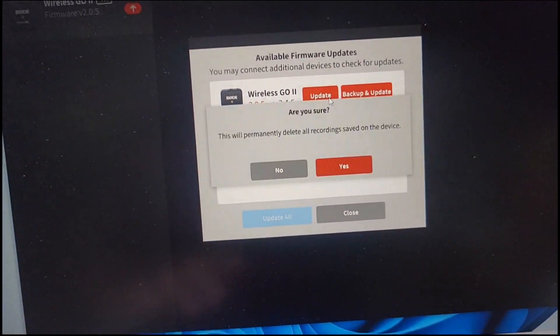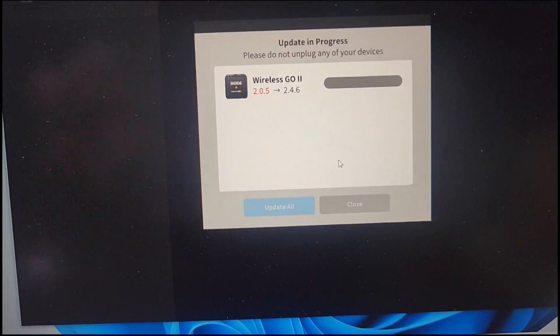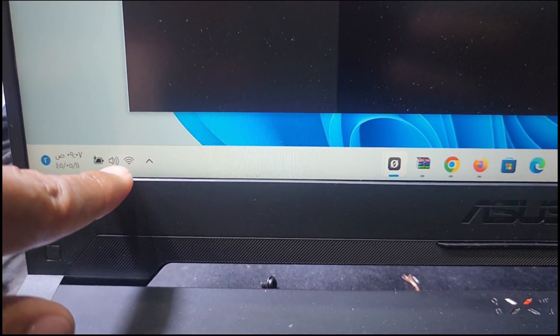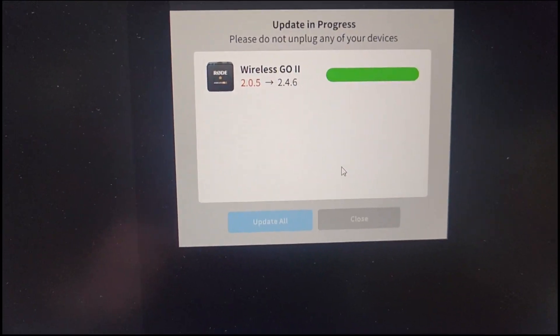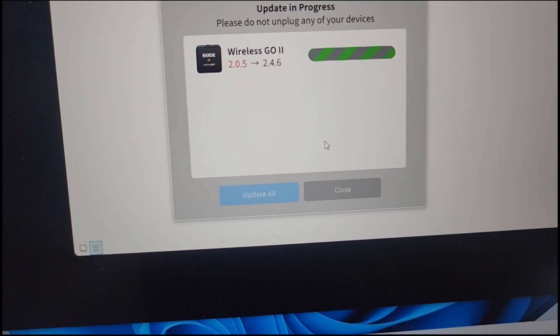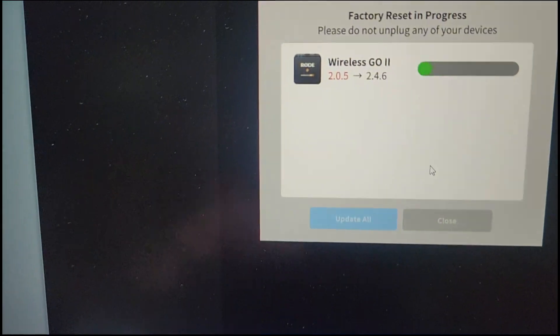After that, you can see here the option for update. I press 'Check for Update' and then press 'Update'. You can backup first and then update, but I make a direct update. You have to connect the Wi-Fi to your laptop. Now you can see the software is updating. You can update all units one by one, or connect all three together and update all at once.